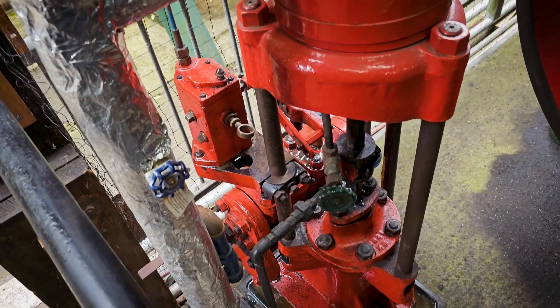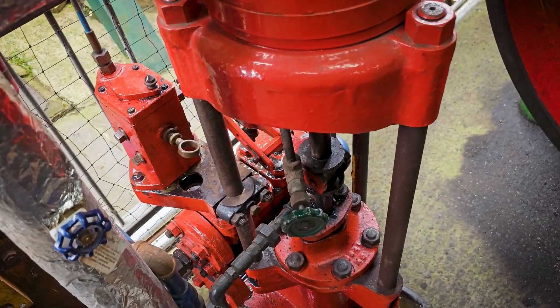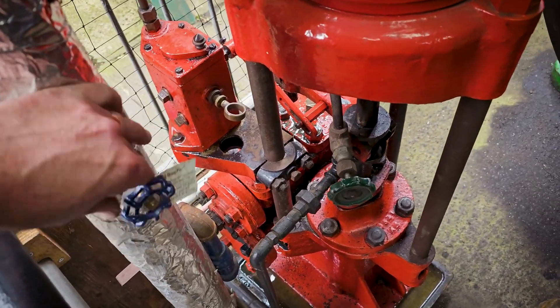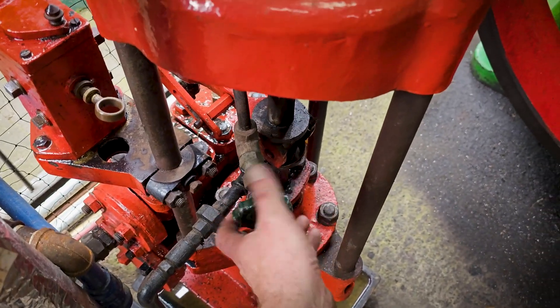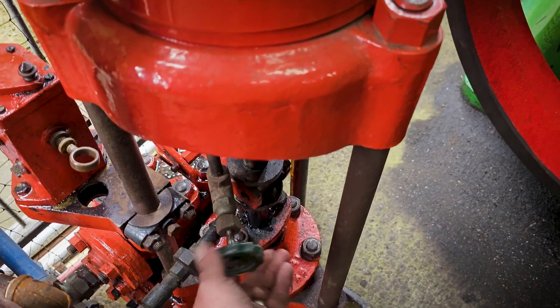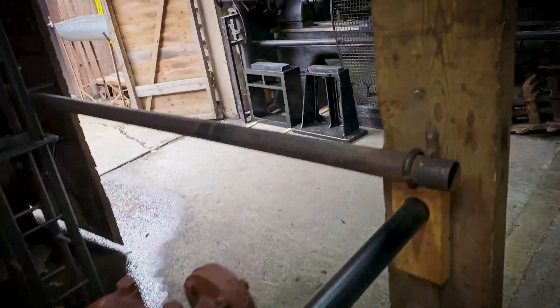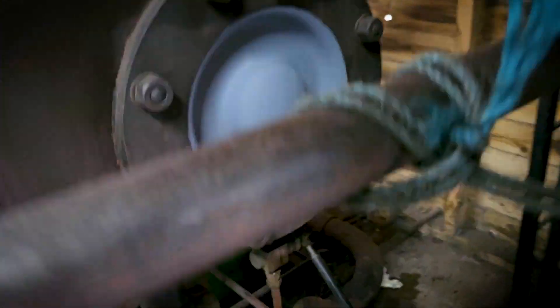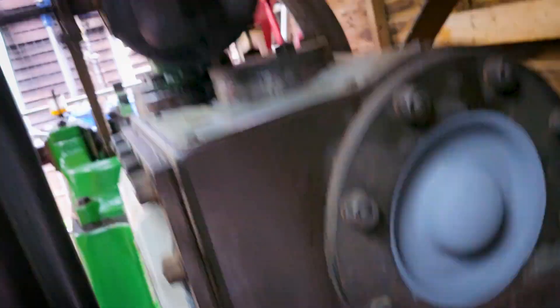One of the things we do here is make sure all our line drains are open - they're various around the museum. There's a cylinder chest drain for this weird pump. We'll do this all over the museum - make sure no condensate comes into the engines as little as possible. There's another drain cock there, there's another one there. Various line drains.